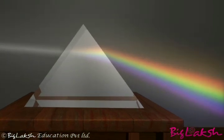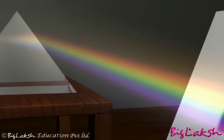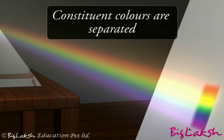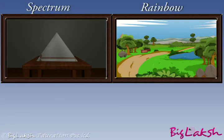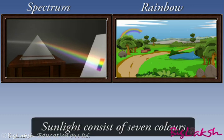Let the light coming out from the other face of the prism fall on a white sheet of paper or on a white wall. You can see that different component colors of white light bend by different amounts, so the constituent colors can be seen separately. Do you see colors similar to those in a rainbow? This shows that sunlight consists of seven colors.